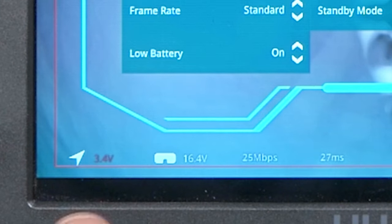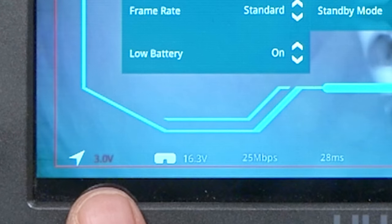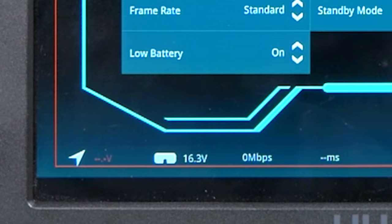Now I'm going to start lowering the voltage: 3.6, 3.5 — getting a warning — 3.4, 3.3, 3.2, 3.1. Now the video transmitter is reading 3.0 volts but still seems to be working fine at 25 megabits per second and 27 milliseconds latency. At 2.9 volts — it's gone. They rate it for 3.1 volts; I got it down to 3.0 and it hung in there. If you regularly run your 1S quads below 3.0 volts — which you shouldn't — it's not going to work below about 3.0 volts exactly.